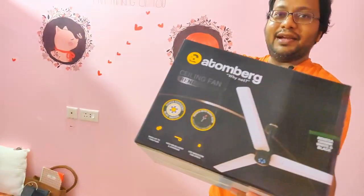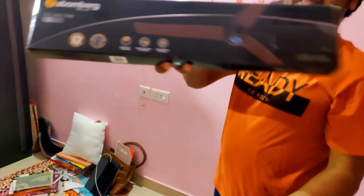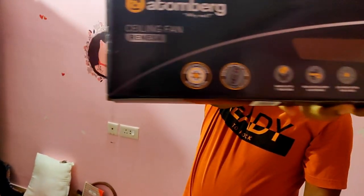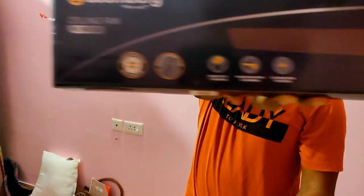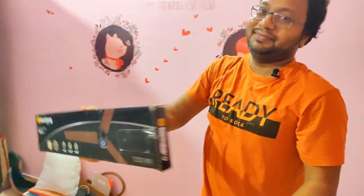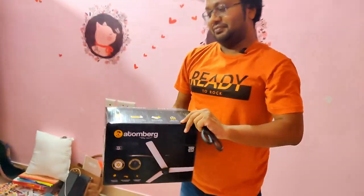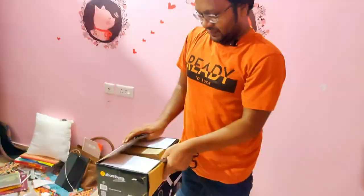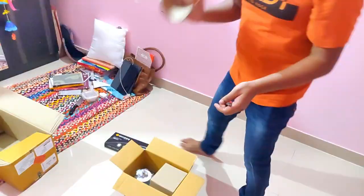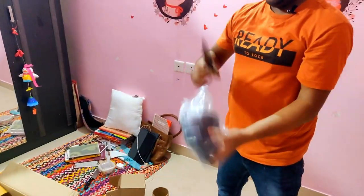This is the Atomberg ceiling fan. In the box are the blades as well, with remote control and everything that you will ever need to sleep peacefully and lazily. What do smart devices do? Smart devices make you lazy — that's why they are smart.